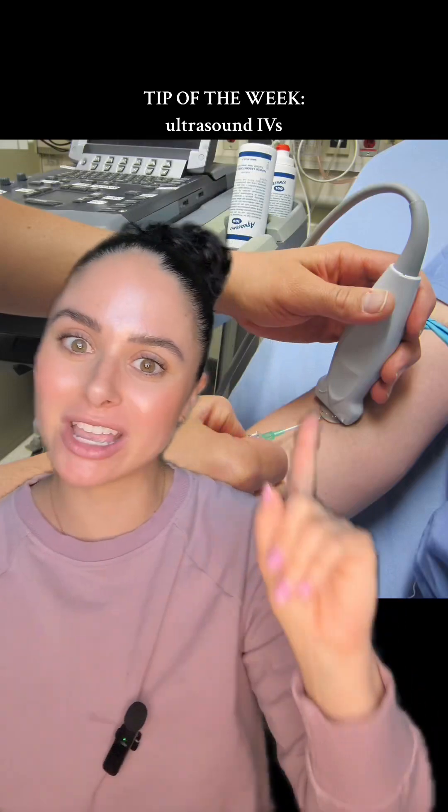It's time for our nursing tip of the week. This week we're talking about how to use an ultrasound to get a good IV start. First and foremost, make sure that at your hospital you are allowed to use ultrasounds to start IVs. Most hospitals require some sort of course or competency to get checked off in order to be able to do this skill.